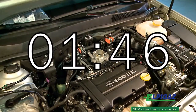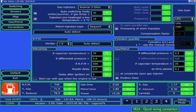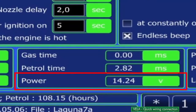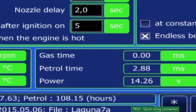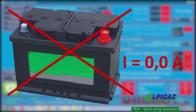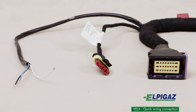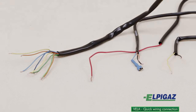The system mounted and connected in this way is now ready for configuration. The great advantage of the Vela controller is the automatic intake of the power supply and engine RPM directly from the petrol injectors. The Vela controller does not require a connection to the battery, so it does not consume power when the engine is off. It can also be connected to engine sensors and signals by means of a universal harness without any connectors.